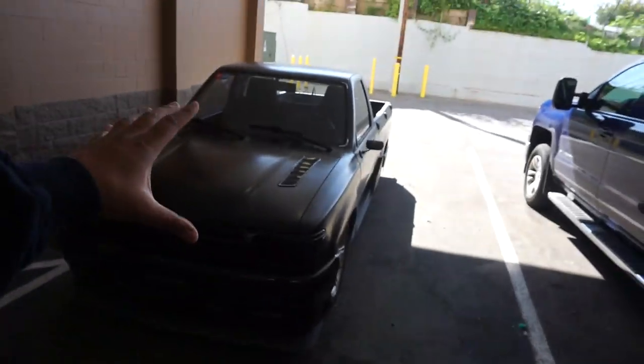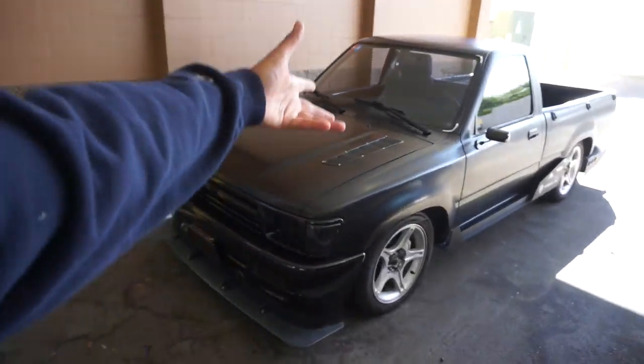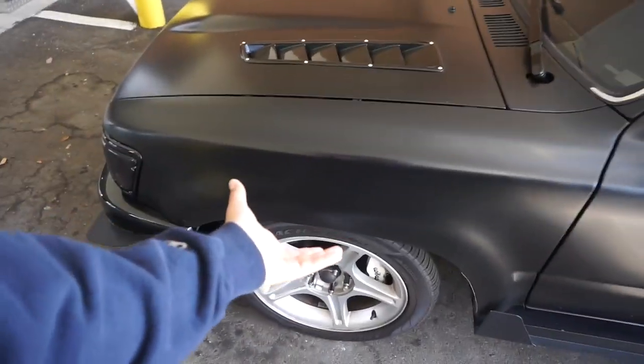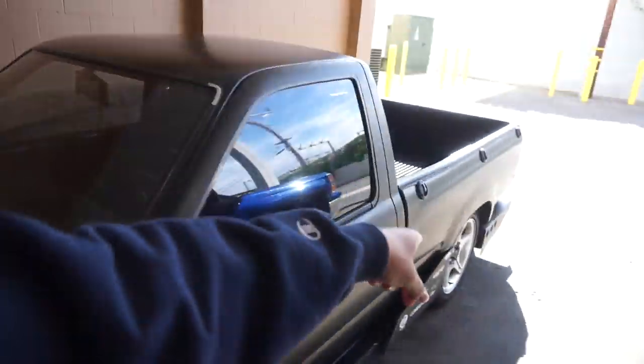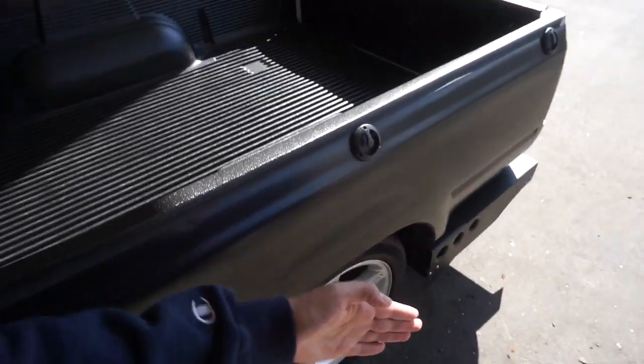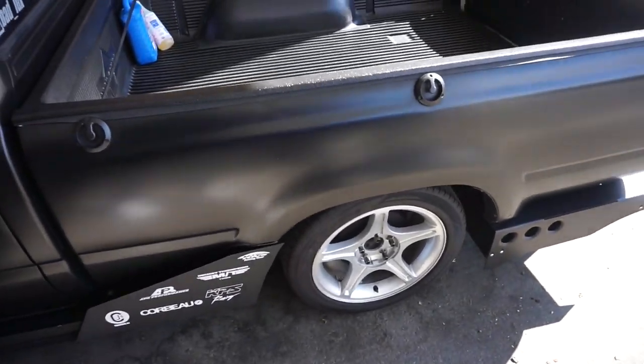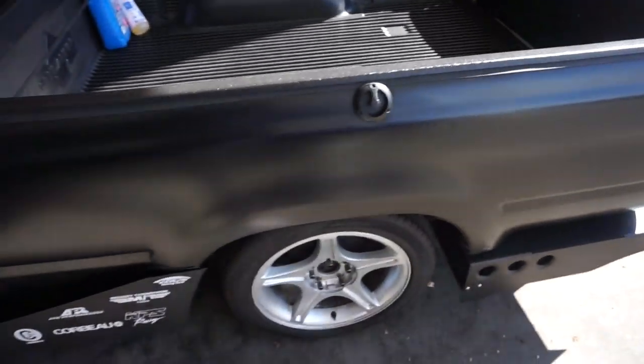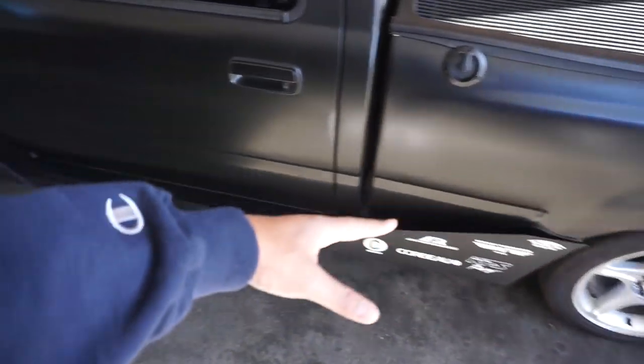So I'm at my storage facility right now. We're going to go ahead and test the Cosmis XT006Rs on the truck with the fender flares. We're going to take off the side skirt so we can actually put the fender flare on and see the fitment — what we're working with in the rear. We have to disconnect the diffuser right back here so we can slide the Bushwacker fender flare in and also take off this side skirt, so let's get to it.